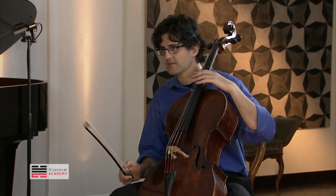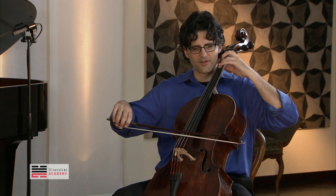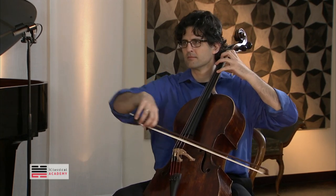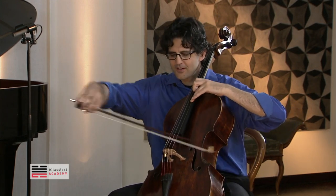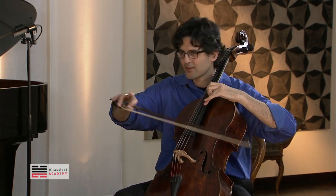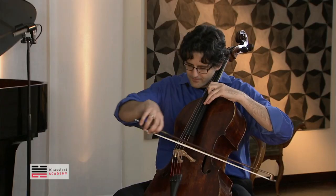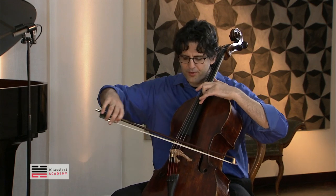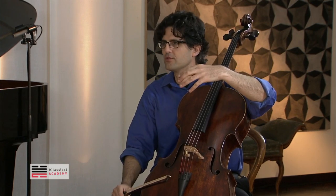The bow has to move. Now if you apply it to the piece — if you play this scale — fine. Now A string, the whole bow. It's not that bad, but it's as slow as a D string. Higher you go, more bow you need. Breathe before.